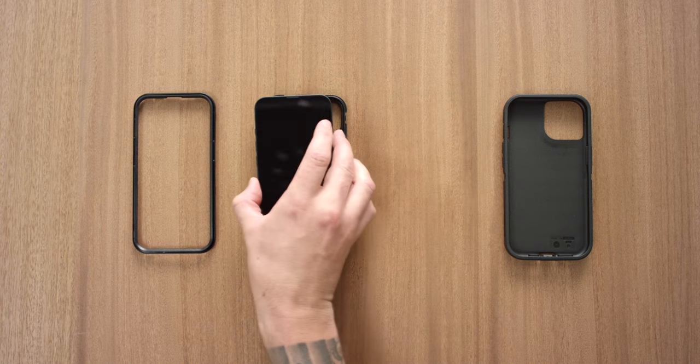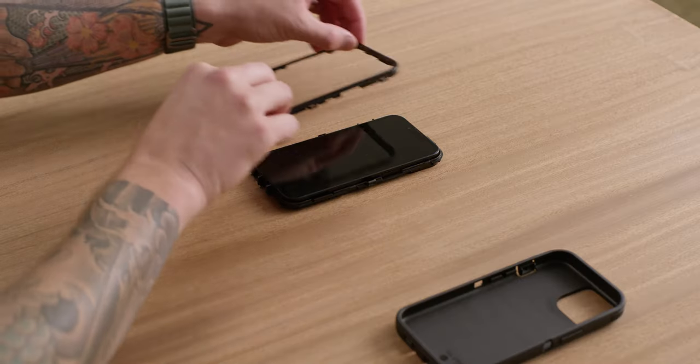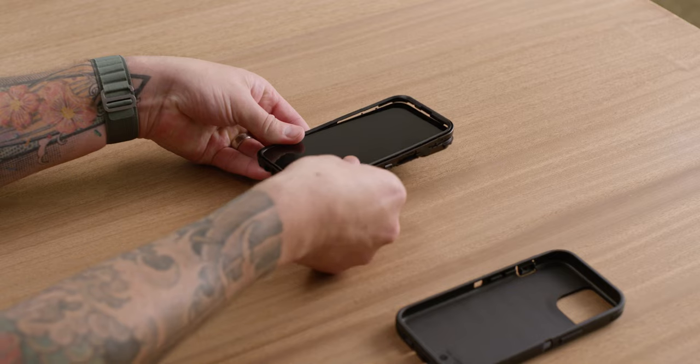Place your device into the bottom half of the shell, aligning camera and buttons to case openings. Place the shell top on the device and snap the two case pieces together along all edges.